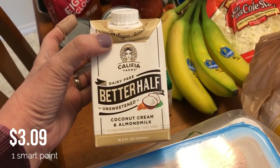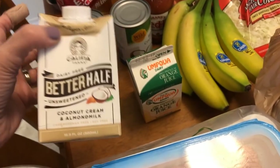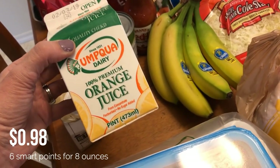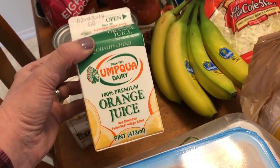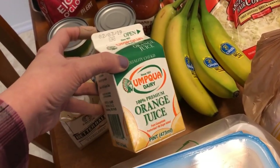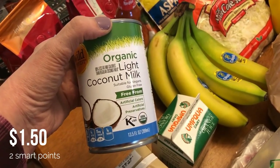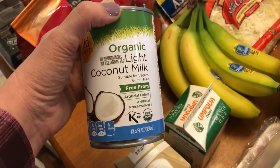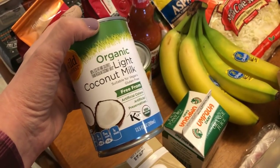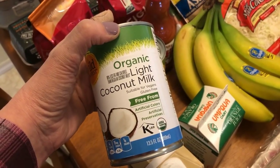For my coffee, I've been using a combination of the Better Half Califia Farms creamer and cashew milk. I also have two cans of light coconut milk, which I've been using in my coffee — usually about once a day. It's really good and only two smart points for a quarter cup. It makes coffee really super creamy without any sweetness — you cannot taste the coconut at all, which is strange, but it just makes it really creamy, which I've been enjoying. It is a bit expensive though.